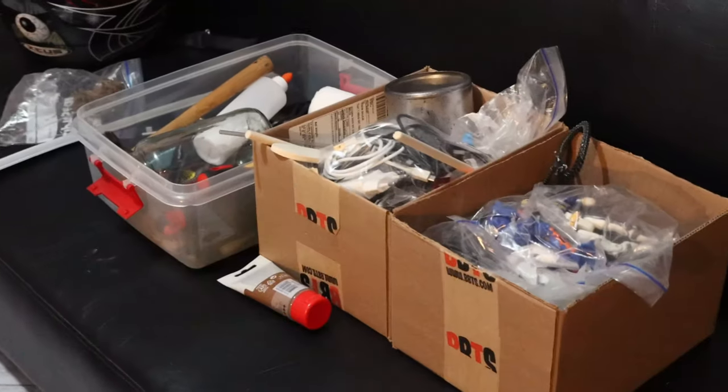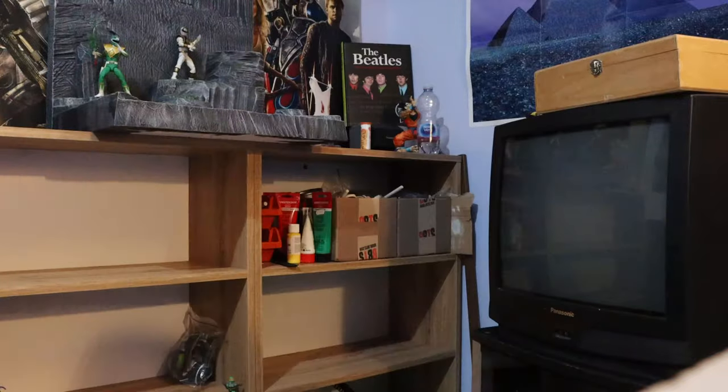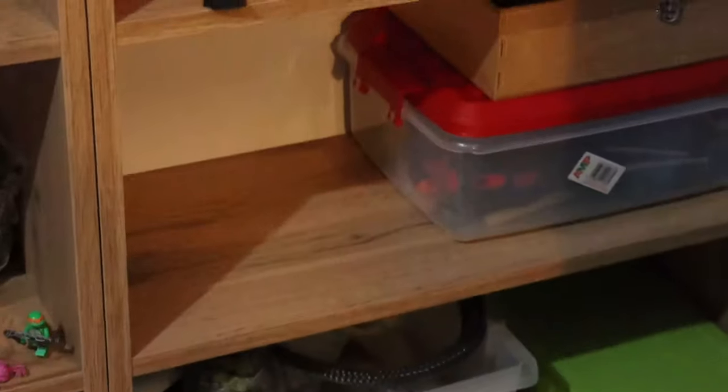Let me tell you what I did just now. I grabbed those boxes out of the shelf from there and I want to organize them in a way that they're gonna look neat in here. Now they are all sorted nicely.